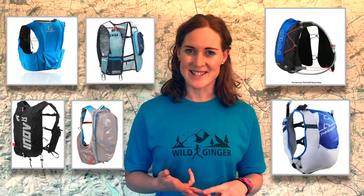Hello, I'm Claire from Wild Ginger Films and this is my review of six vest-style running packs around 10 litres in size, suitable for long runs, ultras, and multi-day races.